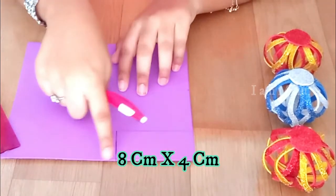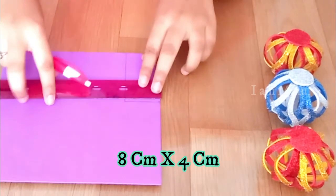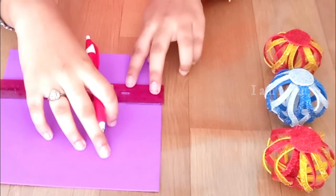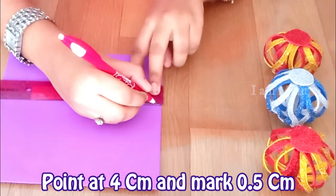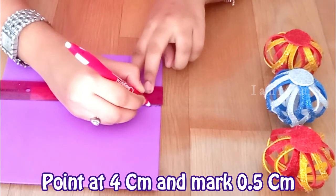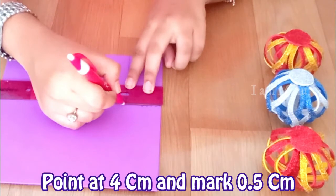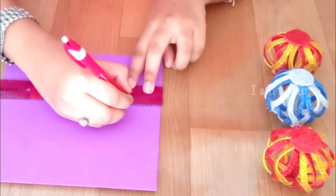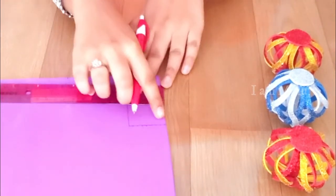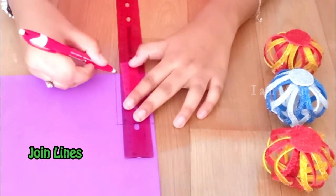We have marked eight centimeters into four centimeters. Now let's turn and mark where we have marked four centimeters — bring the scale over there. Here we have to mark zero point five centimeters. So we'll be marking zero point five centimeters at the line where we have measured four centimeters. Now let's draw the lines joining the opposite side.